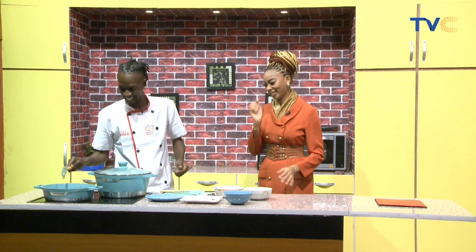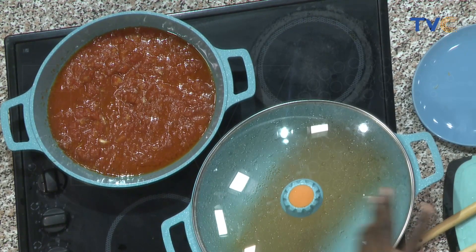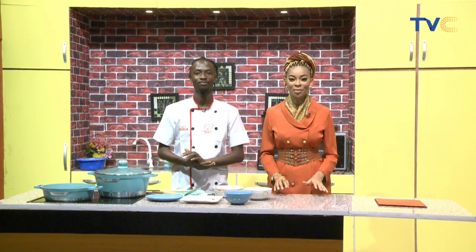Our sauce is looking great — I stayed a little longer because I wanted to incorporate the pasta. The next time we come back, everything will be prepped, served, and ready to go. Guys, make sure you stay tuned — we have so much more coming up. One hour has gone by; five minutes to go. We'll be right back!